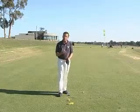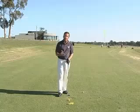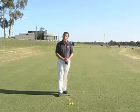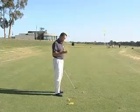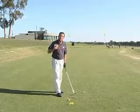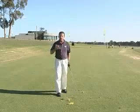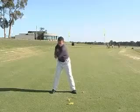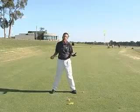Famous one plane swingers, which is what we're going to concentrate on today, are people like Ben Hogan, probably the most famous golfer of all time, and Chad Campbell who played so well in the recent Masters. The one plane swing really suits people that have a fair degree of abdominal and upper body, back and chest strength and flexibility, because where you get your power from is the turn of your shoulders and upper body against the resistance of your hips. That's really the engine room of the one plane swing.